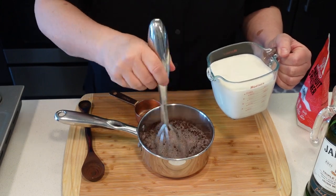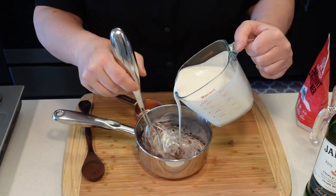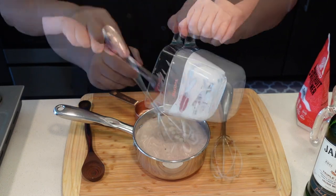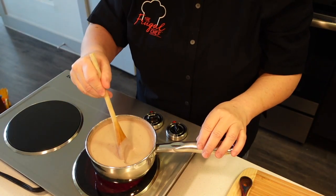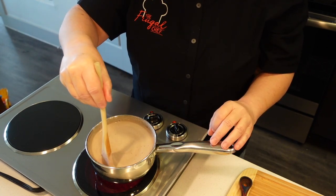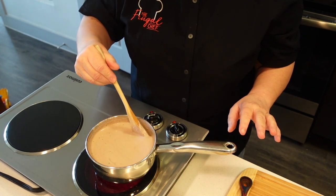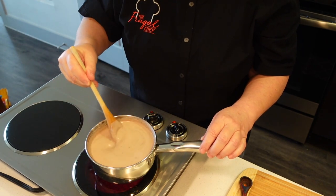I'm going to add in two cups of heavy cream and mix that in. We're going to take this to the stove and cook it for a few minutes. We'll bring this to a boil, reduce the heat, and let it simmer a good 10 minutes. I'm not going to stop stirring it — I don't want it to go all over the place. I want to make sure all of that cocoa powder and sweetener is very well dissolved in there.